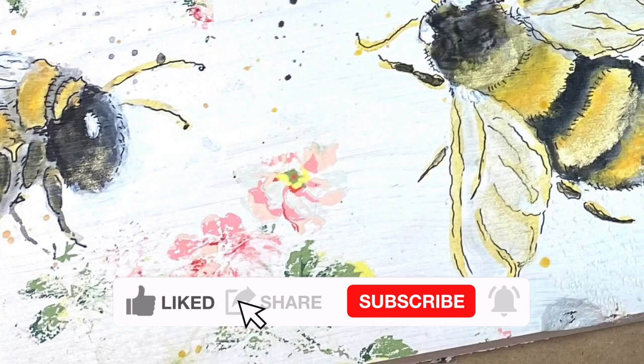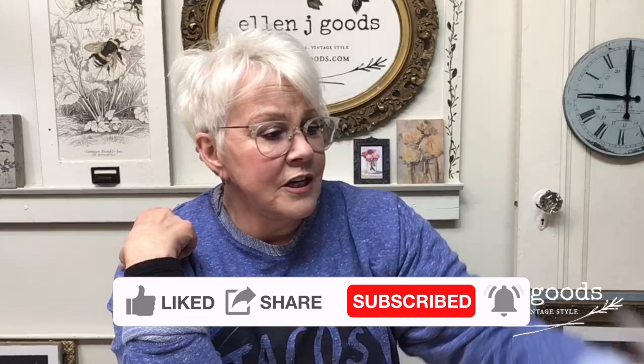We are going to do a little project today that I'm kind of excited about. I have been struggling with how to use this awesome JRB Bumblebee stencil. I really wanted to figure out a way to use this stencil so that it didn't look so stencil-y. I am going to try something new and different today.